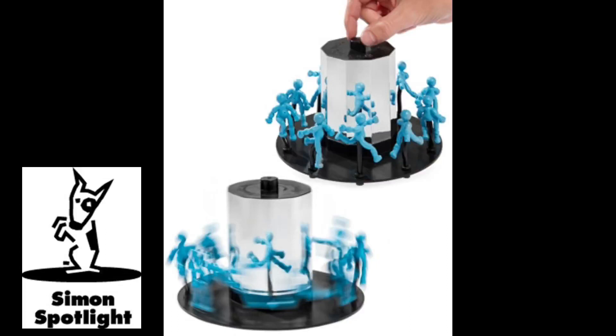Wow, that calls for a standing ovation. Find other creative things for Busybody to do, and shop for it and hundreds of other awesome gifts at Vat19.com.